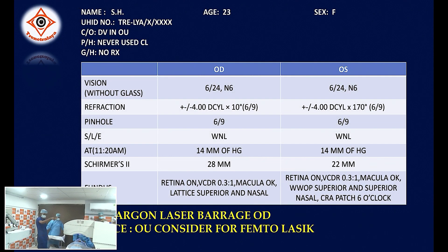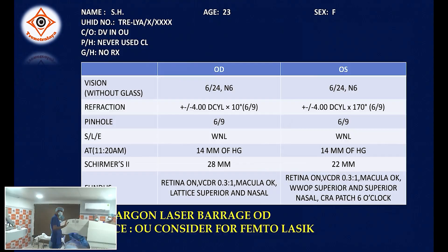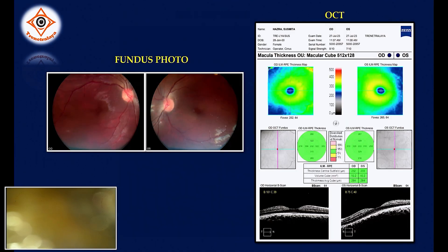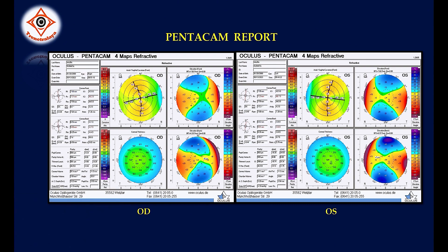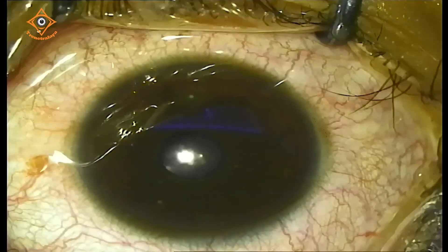Good afternoon everybody. This is Dr. Sagar. We are starting treatment of this young lady who has about minus four cylinder at 180 degrees. We are going with femto-LASIK. We are creating a 100 micron flap and the flap diameter is around 8.1 millimeters. She has about minus four with the elastic mechanism in both eyes.